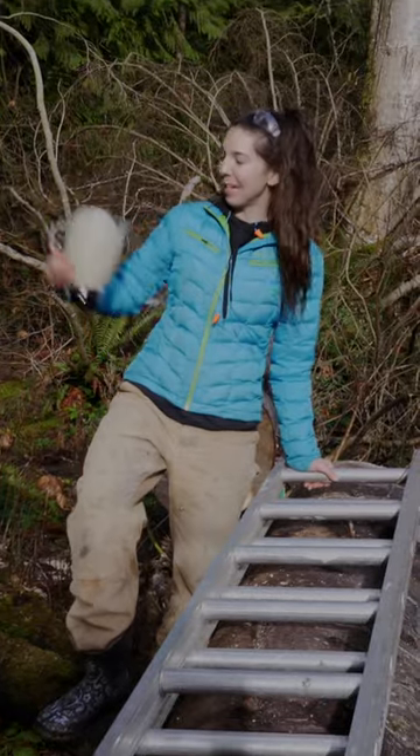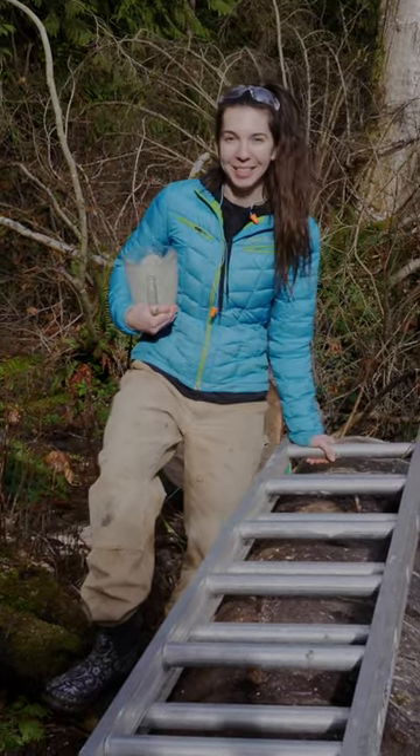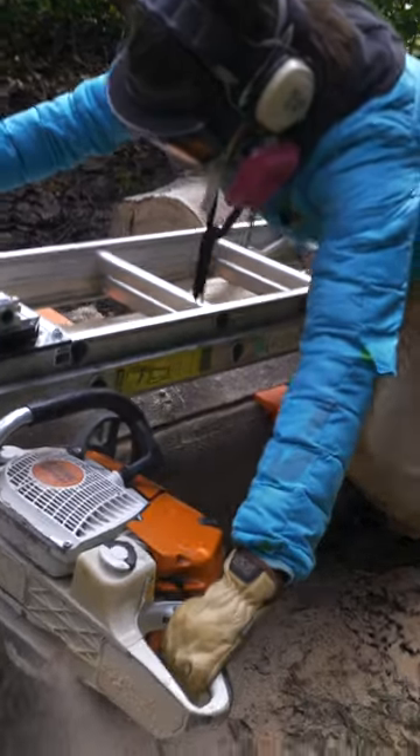A little breakfast on the work site. One less dish to do if you drink out of the blender directly. After downing my thousand calorie smoothie, getting the log in place and preparing the mill, we started ripping.